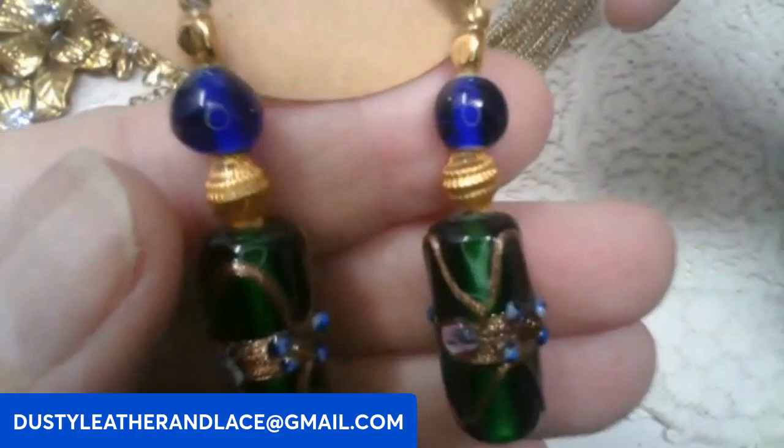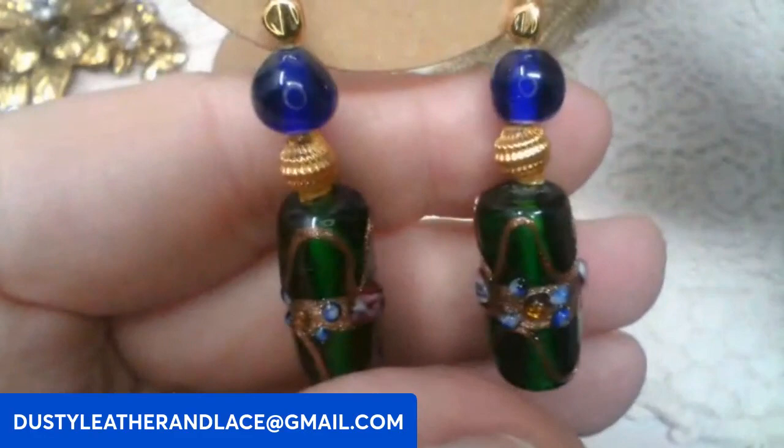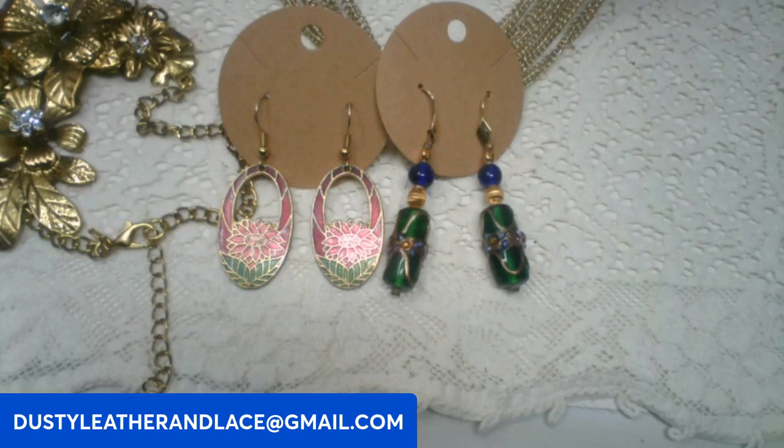And then this one is so pretty — green and blue glass with lampwork on it. Dangle earrings with pinks, blues, greens, and blue glass. Pierced, going to be six dollars. Keyword: glass lampwork earrings. And that's my five!